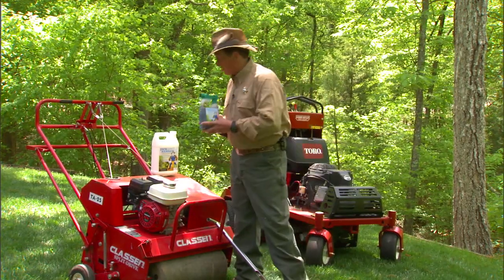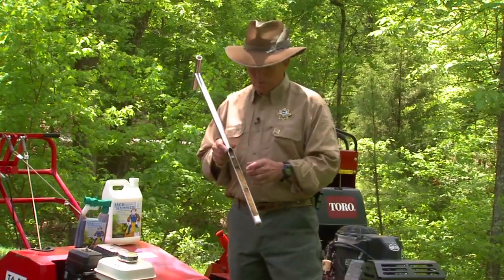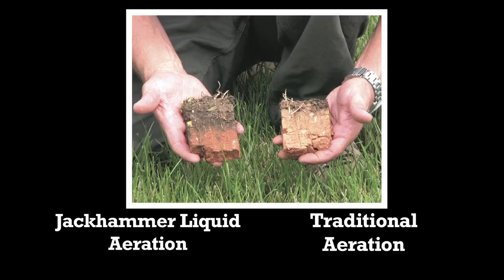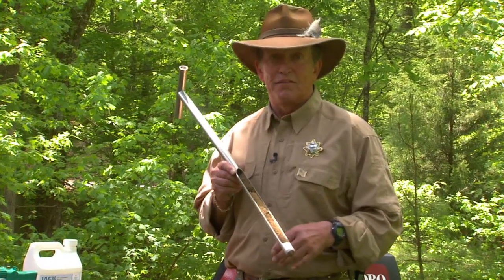I want to give you a little illustration here. When we aerate, we're going to pull a plug about three inches. Using Jackhammer, it's going to penetrate all the way down through the soil, carrying with it food sources for the microbes to continue to aerate the soil where we want our roots deep for a more sustainable environment.